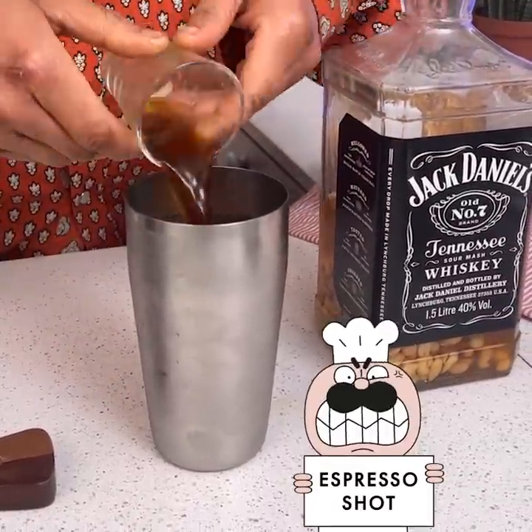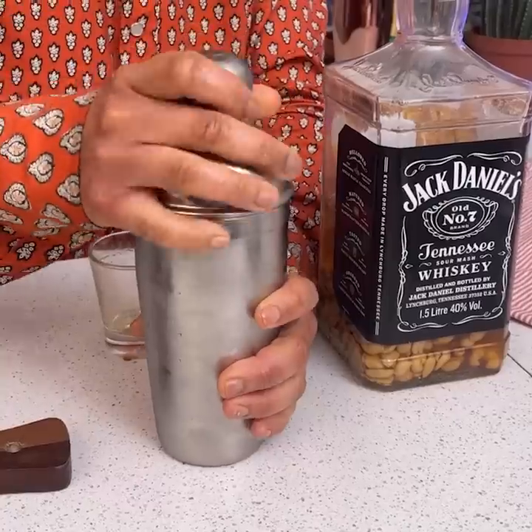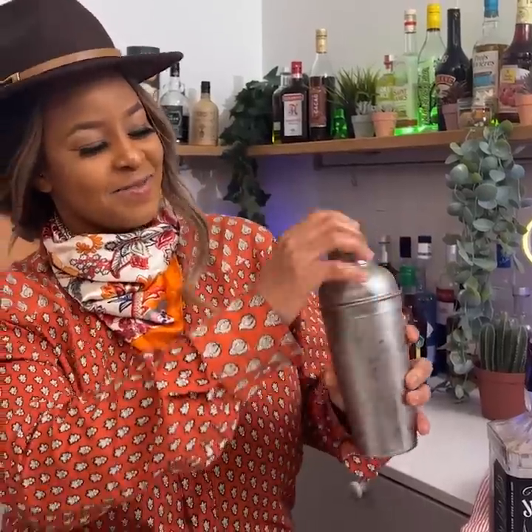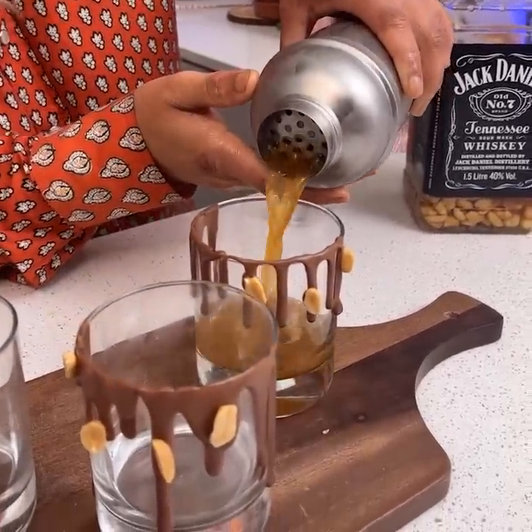Then we're going to take some espresso. Take our lid and give it a shake. Perfect. We're going to take off the lid and pour it right in.